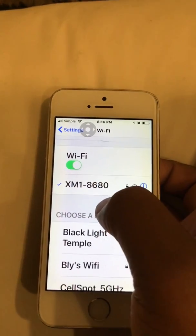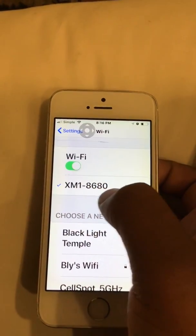The XM1 network name will appear as 'XM1' followed by a number after the dash.